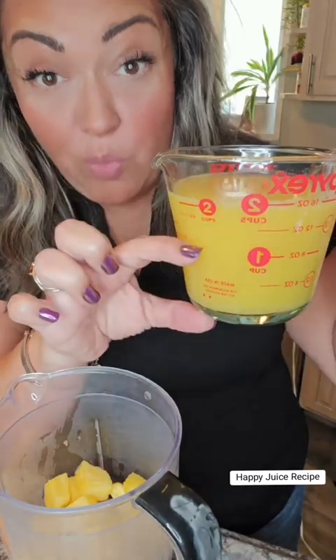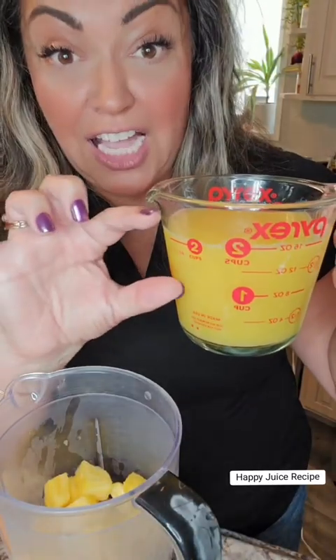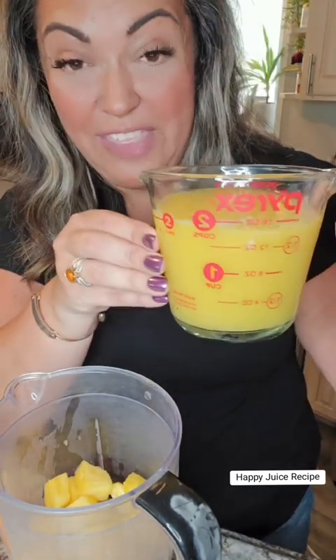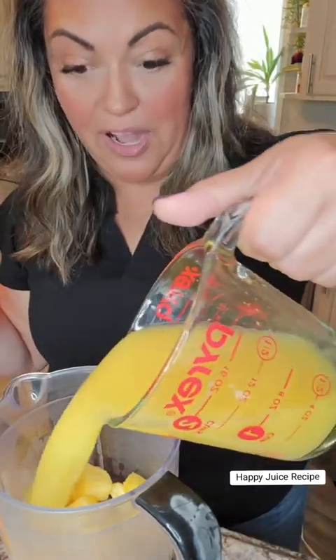And then that freshly squeezed orange juice, about one cup of that, and then a cup of the freshly squeezed lime. Those are both mixed together and we're pouring them right in.